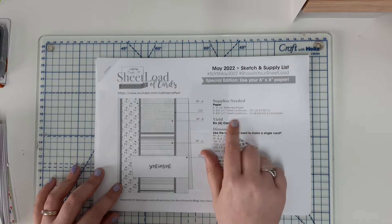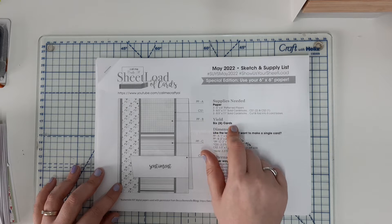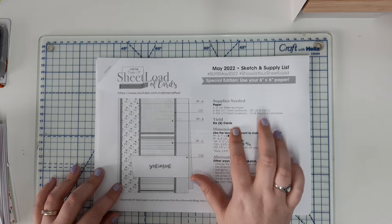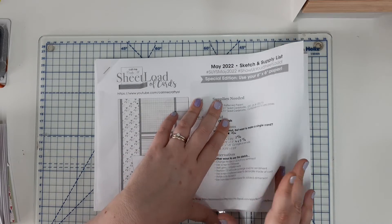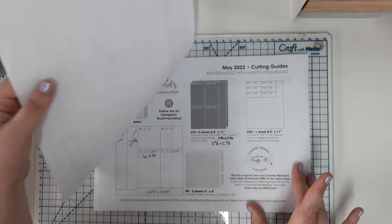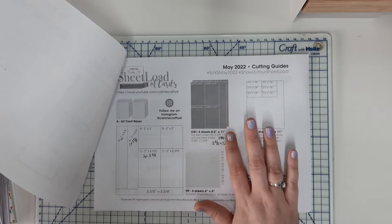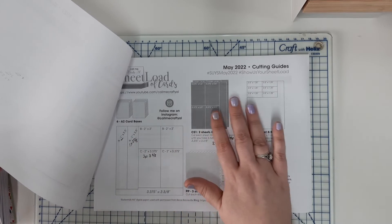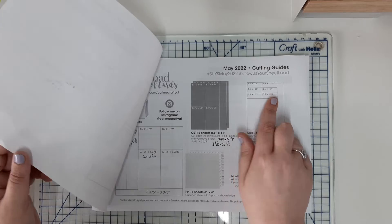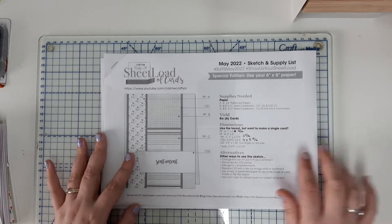It also tells us our card bases, always tells us how many cards it will yield — this time we'll get six. Then it gives the dimensions for a single card and some alternative ways to lay it out. On the second page it gives you the cutting guides for how to cut up your patterned paper, your cardstock, and your sentiment strips.